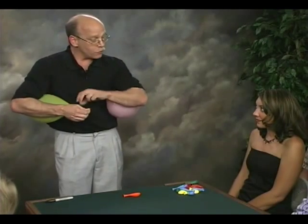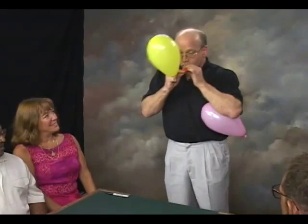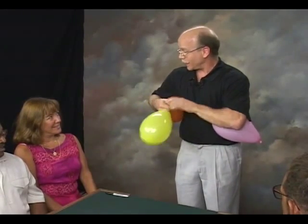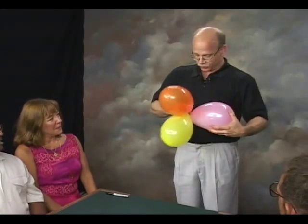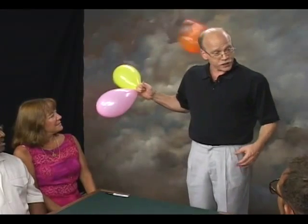Of course, there's no way I could have known which balloons you would have selected for this particular experiment, and there's no way that I could know which card you would have selected and signed your name across the face of. So now we have three balloons, three different colors, and I'm going to have a perfectly free choice of any one.